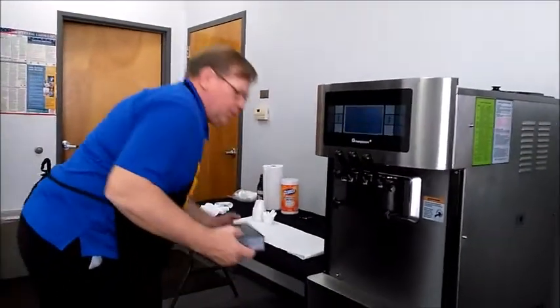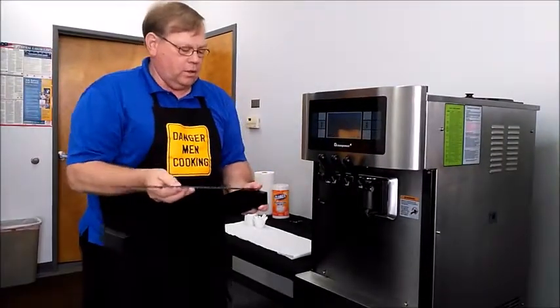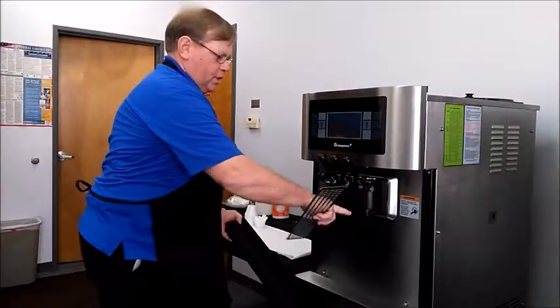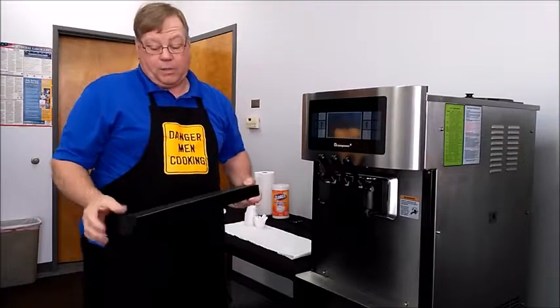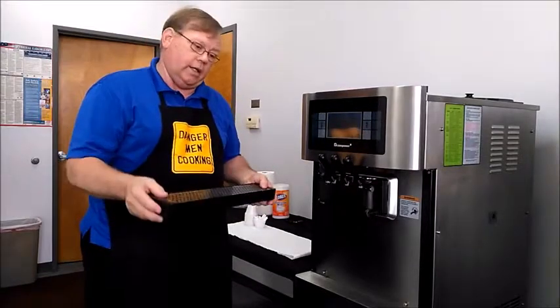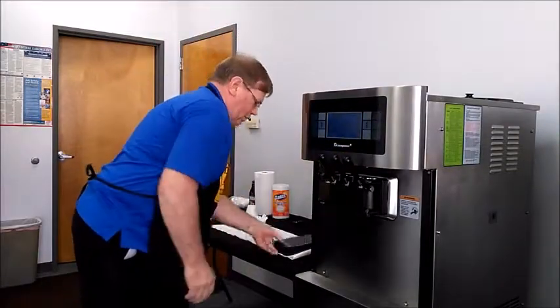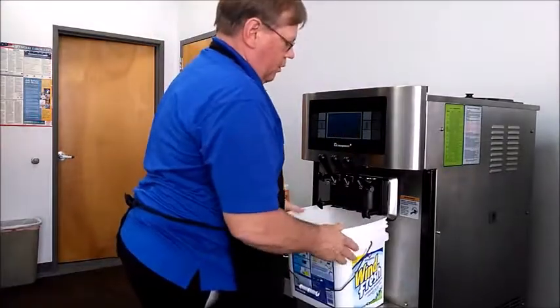This is something else that you need to clean every night: the drip tray and the grid that fits in there. This is to catch any drips that come off the face plate. It's always a good idea, in my opinion, to clean this at night before you leave the store and then recheck it in the morning. Right now we're going to set it off to the side because the bucket fits in here better if we don't have it on.